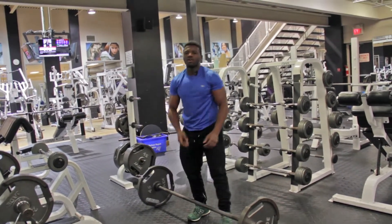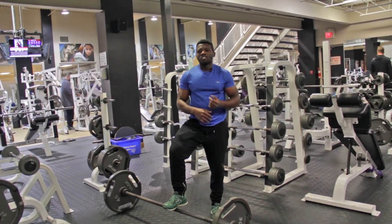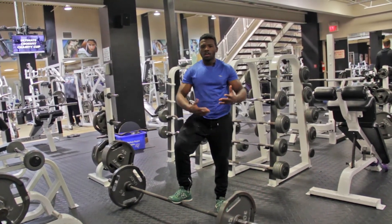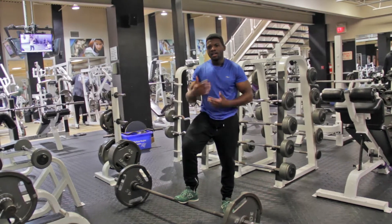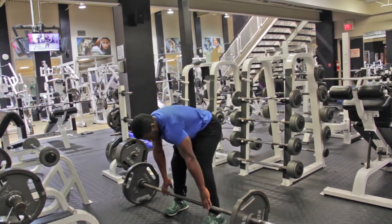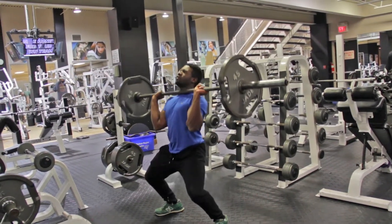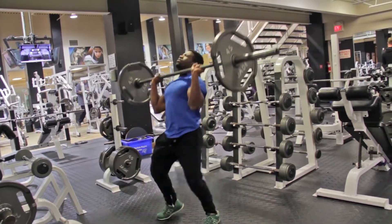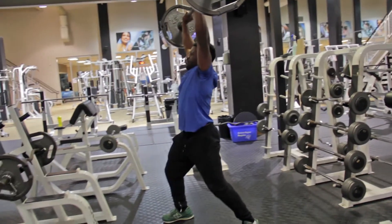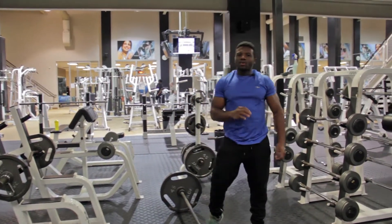We're going to move into a little bit of overhead press using lunge techniques. This will get you stronger for moving your opponent, taking a tackle, and overall gameplay. First you clean it, then lunge — that's what you want to do.